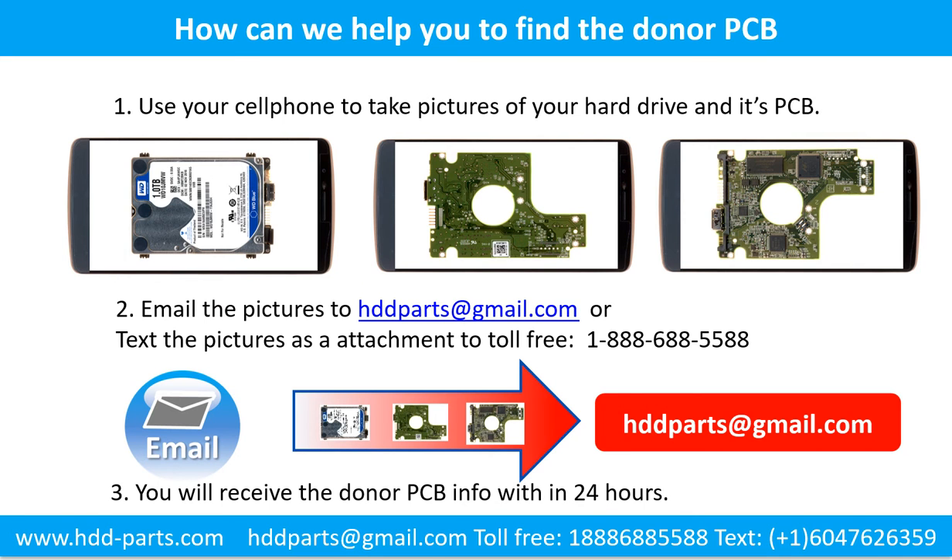This picture shows how we can help you find the donor PCB board for your hard drive. Step 1: use your cell phone to take pictures of your hard drive and its PCB board. Step 2: email the pictures to hddparts@gmail.com. Step 3: you will receive the donor PCB board information within 24 hours.